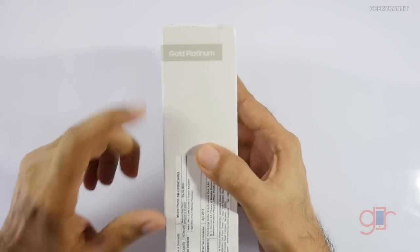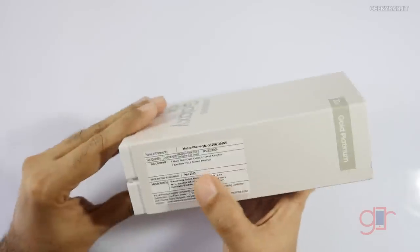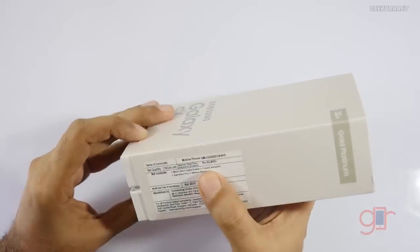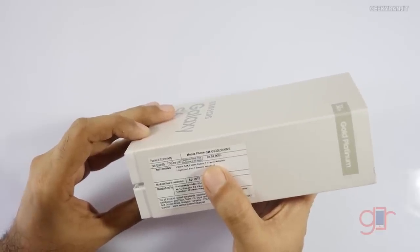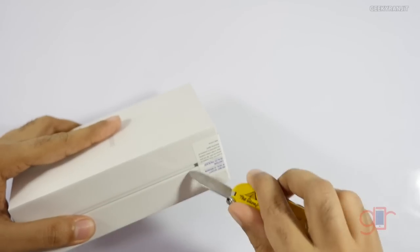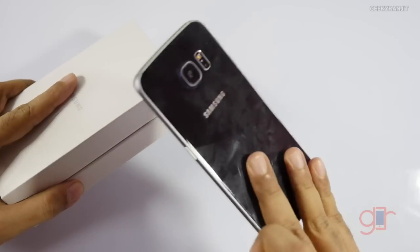As you can see, we have the Gold Platinum color and the MRP price quoted on the box is 52,000, but this product is available in online stores for around 49,000. I'll have the link for Amazon India in the show notes.